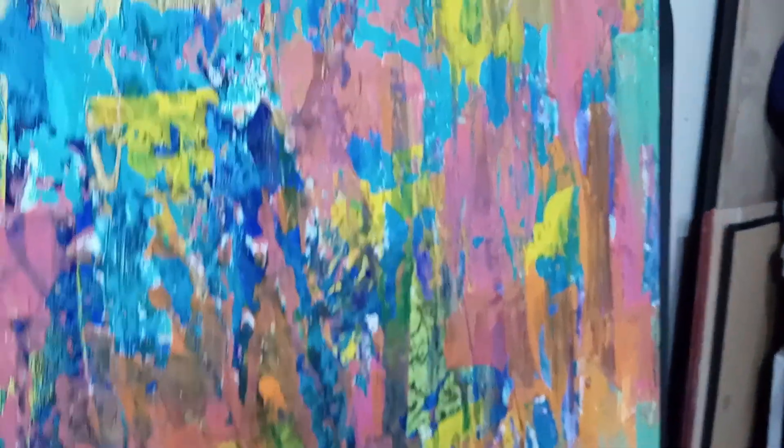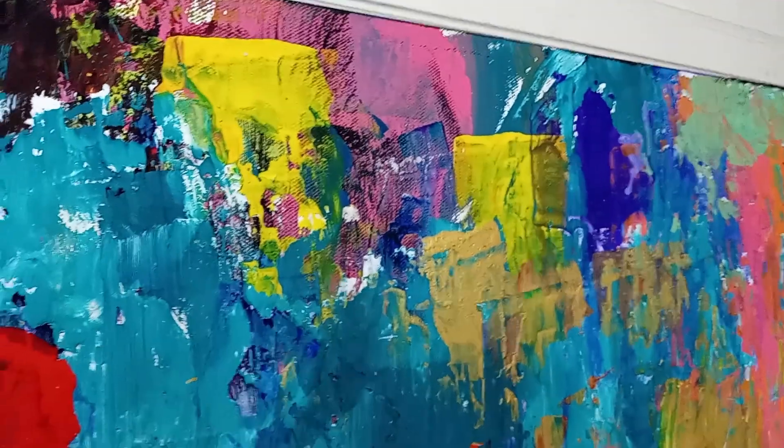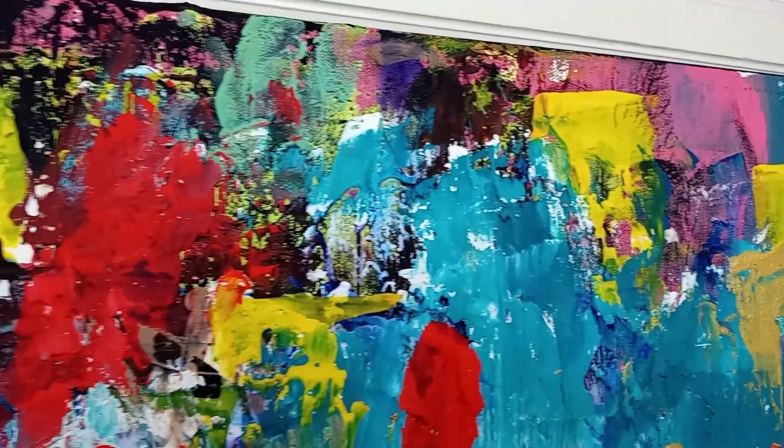I took a lot of close-up shots, so here are all the close-up shots. I hope you enjoyed this video and I hope you have a fantabulous rest of your day. Bye!